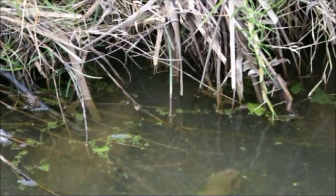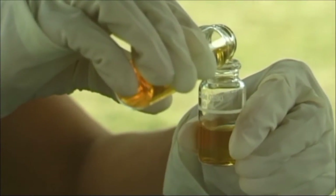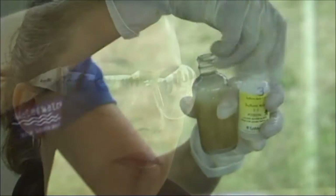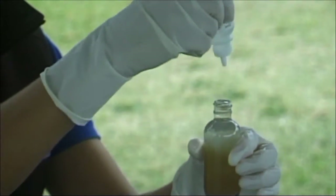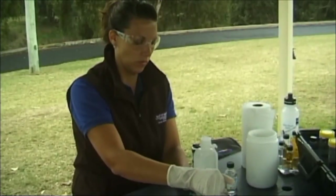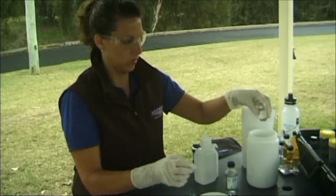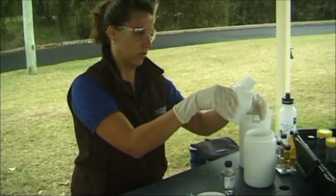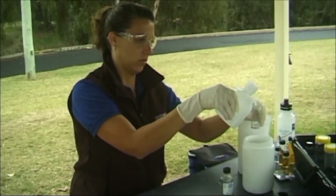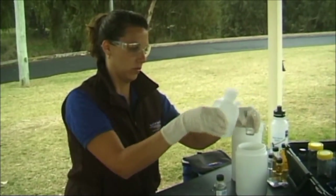Prolonged exposure to low oxygen levels can eventually kill life in the river. You must wear latex gloves and safety glasses when handling chemicals for this test. Take extreme care when handling these chemicals as the number 3 solution is very strong sulfuric acid. Have a waste container ready to discard chemicals and other wastes. These should be diluted and disposed of safely in the sewerage system once you have completed all your sampling at the site.